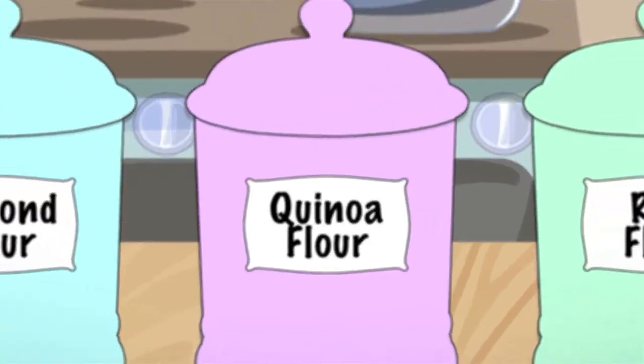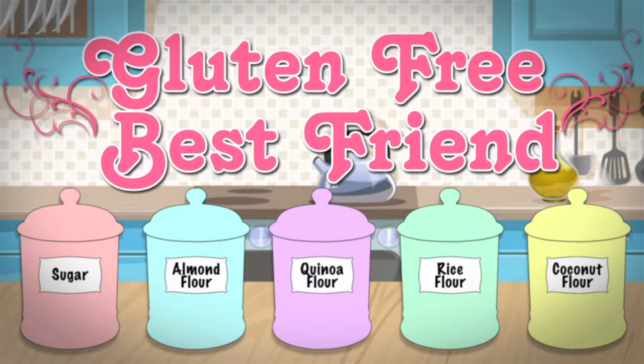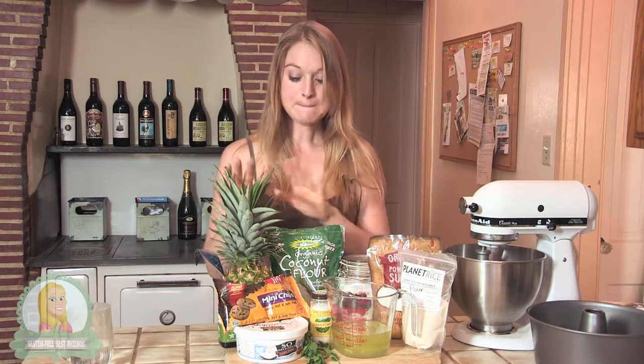Welcome to Gluten-Free Best Friends. Today I'm going to be making an angel food cake, and I will be topping it with some pineapple and mint fruit topping and some of the So Delicious Cocoa Whip.